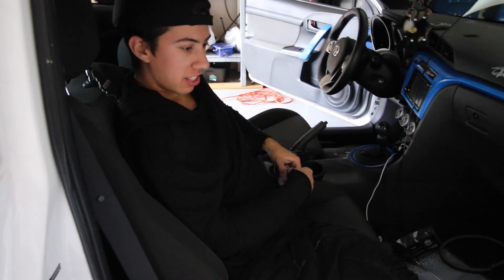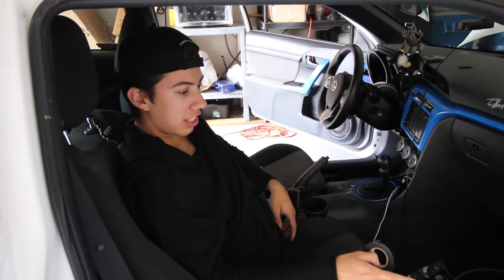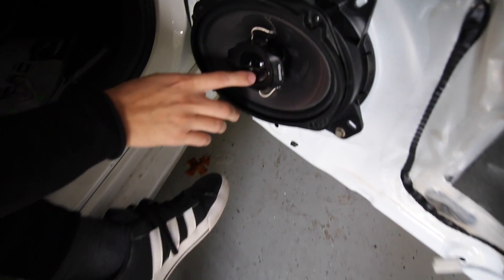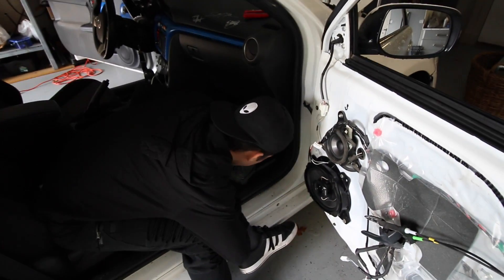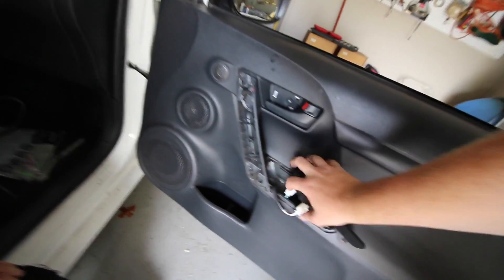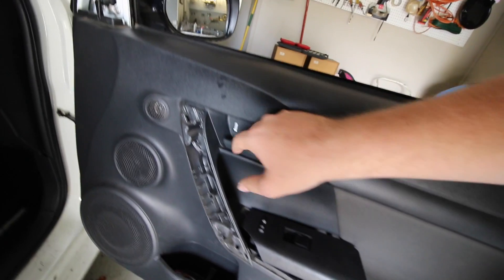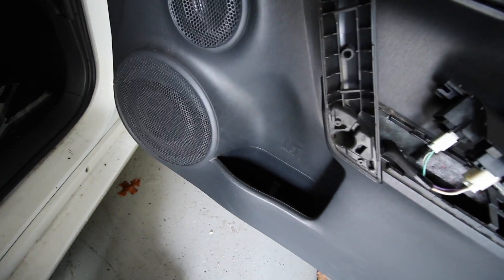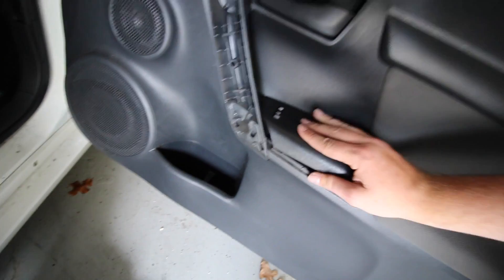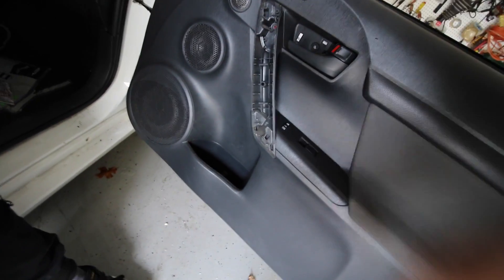We screwed in the rest of the four screws and then twisted the wires together and taped them. Now the door panel is back on and we're connecting everything back together. Make sure you feed the handle back through and line up all the clips. Make sure you slide that part in first, bring it down, make sure it snaps in good, then put back the three screws and you are good to go.